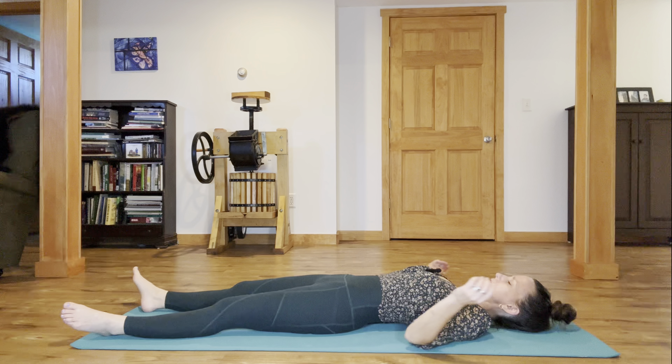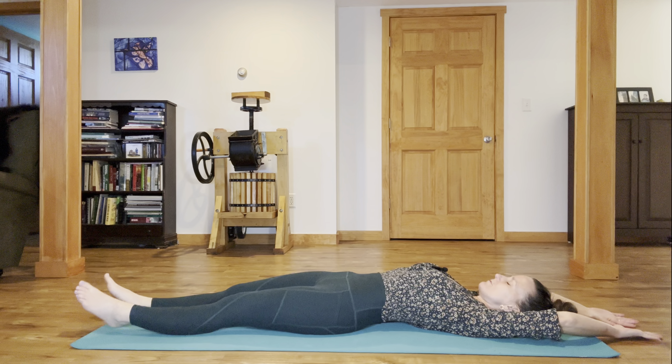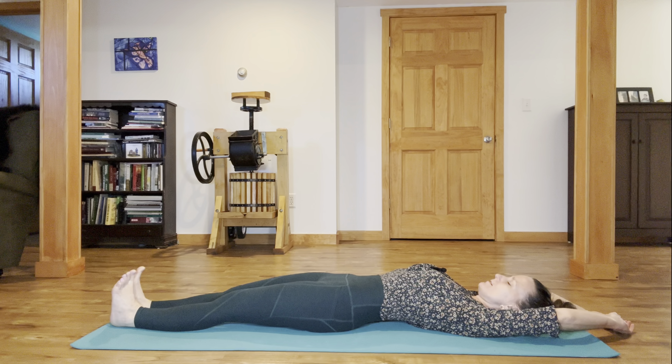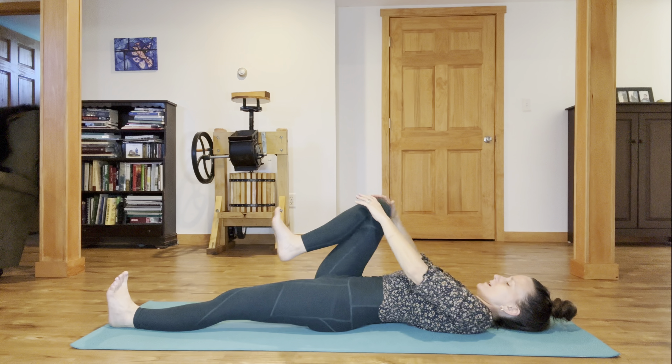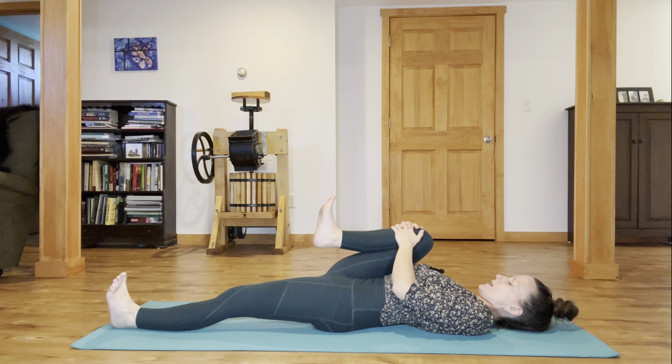On your next inhale breath, stretch your arms overhead and find a full lengthening, finding a nice curve through your lower back. When you inhale, flex your feet. When you exhale, gently hug your right knee in toward your side waist, tractioning the right thigh in toward the side rib, flex the feet lightly as you drop your left thigh down to the floor.